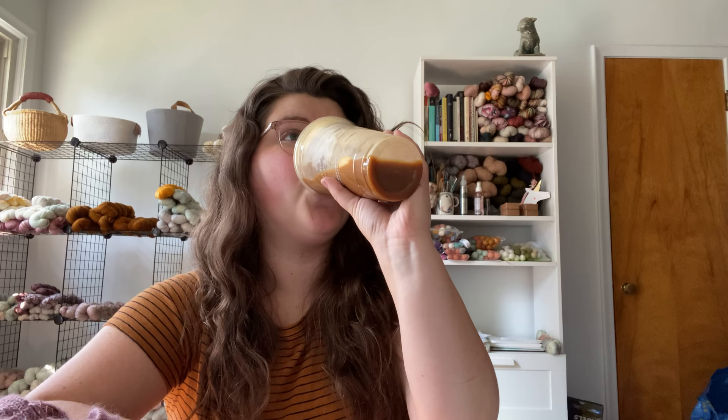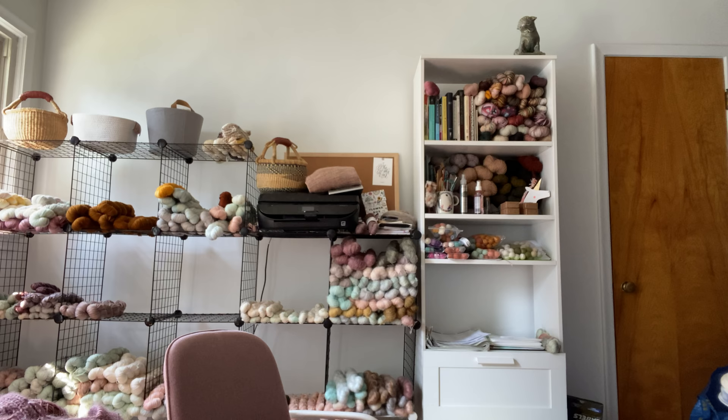I have some projects to show you, a new cast on, and a future cast on once I finally bind off one of these projects I'm working on. I also have a pumpkin cream cold brew — that's what it's called, but I get it without the vanilla syrup. It's really good. If you hear chainsaws, I'm going to close the door and see if that helps. Works in progress.